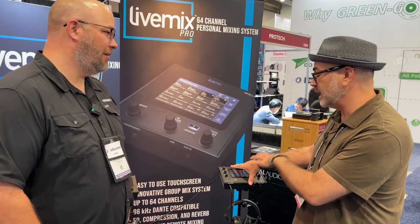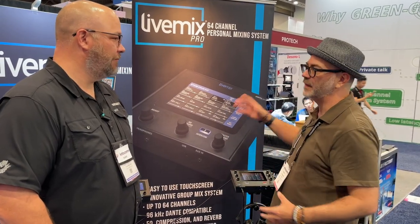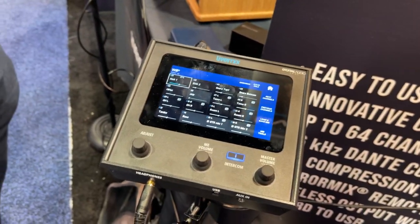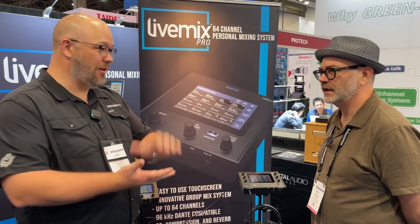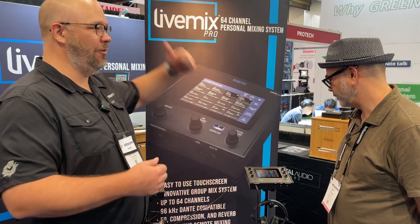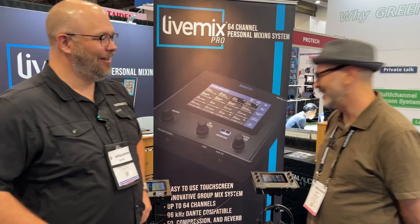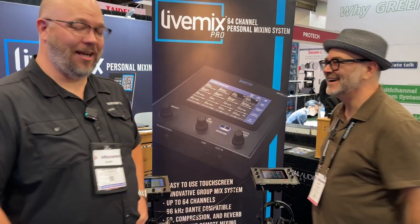One really nice capability is integrated Dante — native Dante right out of the box. Your two-channel mix can go back out over Dante, so some churches are going to use this for their broadcast mix because the feeds are already there and it's easy to train someone. With global master four-band EQ and compressors, there's enough basic processing that it can legitimately serve as a basic broadcast mix. And you can send your mix back via Dante into your IEM output box without a weird concoction on the floor.